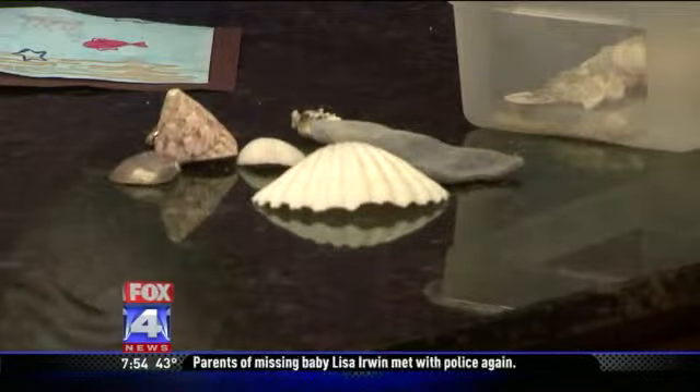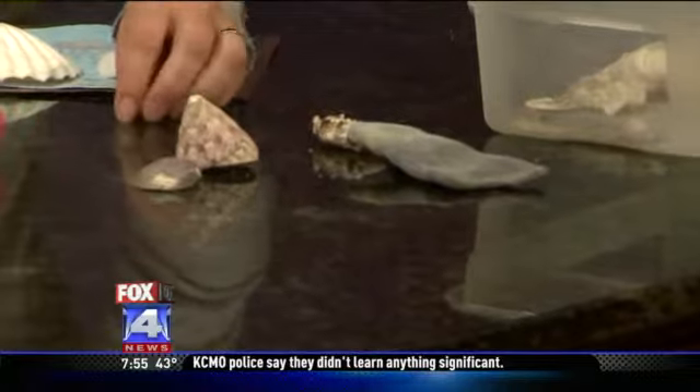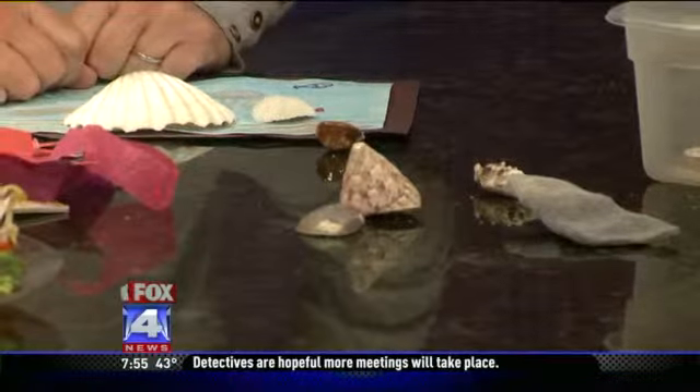We do some math, deducing, and reasoning. The kids ask you questions — are you thinking of the one that's white? No, so you take all the white ones away. Are you thinking of the one that's small? No, you take the small ones away. And you continue until you get down to the one that you have chosen in your mind.